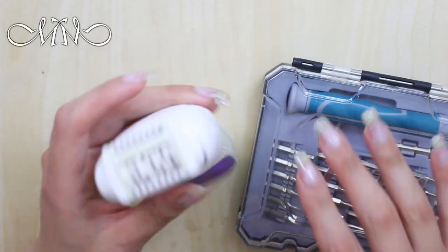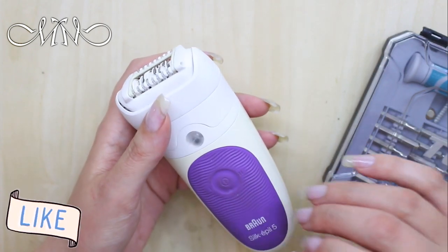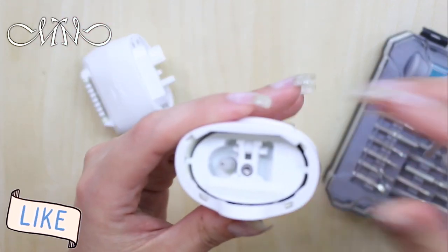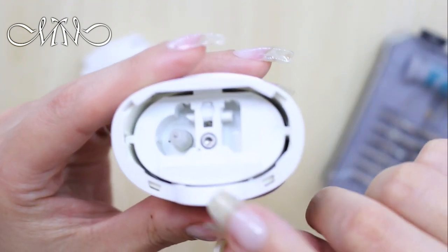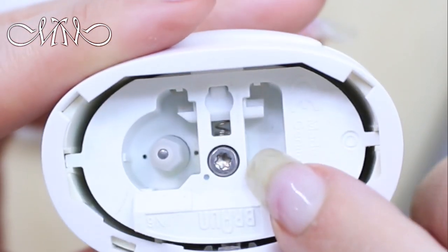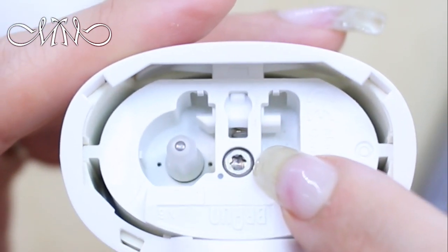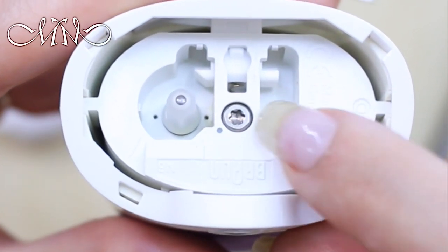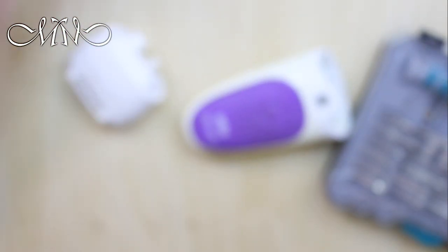Basically, this device — you can't use just any screwdriver. It needs specific equipment. As you can see, these are the nails (screws) you need to remove to clean it from the inside. They're different from any kind of screws we use at home, so you need a specific screwdriver to remove them.